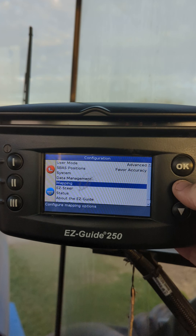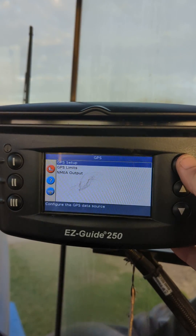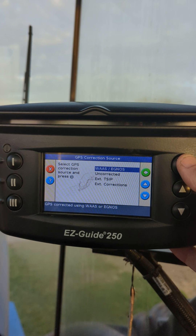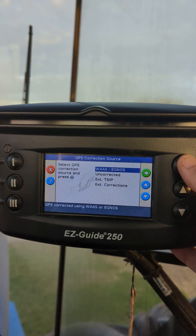Once you've verified that, go to System, then GPS, then GPS Setup, then WAAS — because this only affects WAAS Correctional Users.